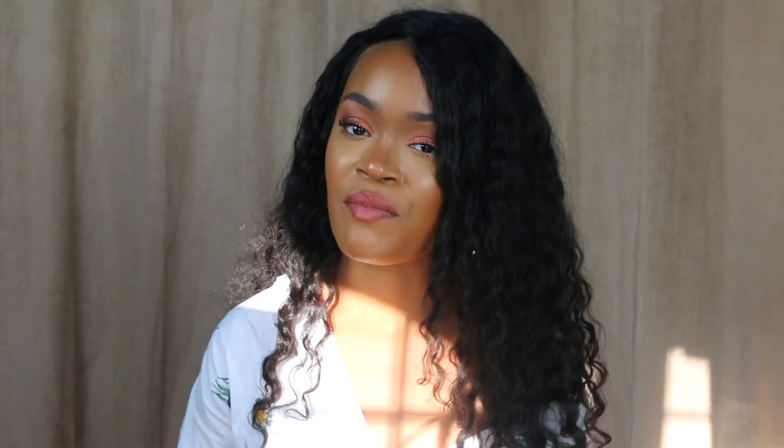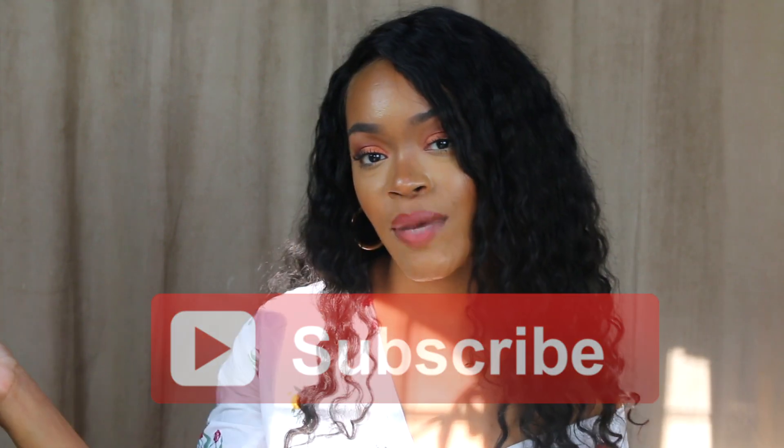Thank you guys so much for watching this video. Let me know what else you want to see in future videos and be sure to subscribe to my channel. Peace.